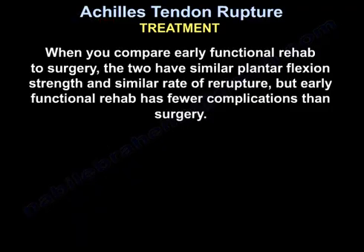When you compare early functional rehab to surgery, the two have similar plantar flexion strength and similar rate of re-rupture. But early functional rehab has fewer complications than surgery.